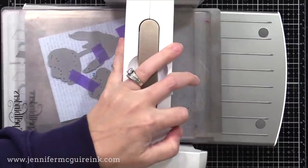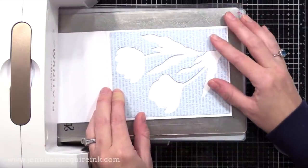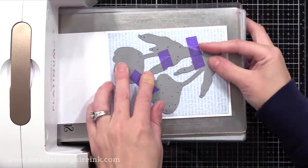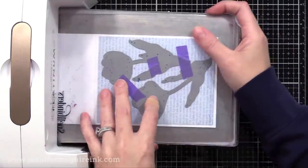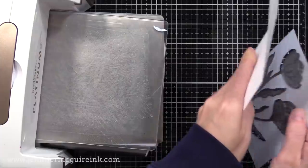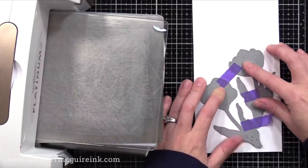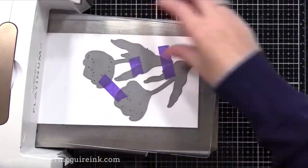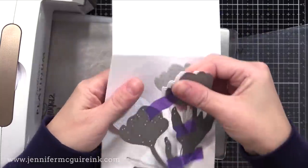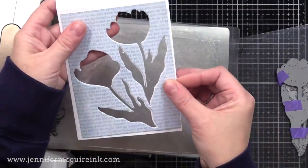I'm now taking the two Crocus dies, taped together because I like that positioning, and I'll die cut that from the blue panel. I'm using my Spellbinders Platinum 6, but you could use any die cut machine. I now need to cut those dies from our note card. So I'm centering that panel on the front of the open note card, then I'll pop the dies into the openings and run that through the die cut machine. This will cut through our front panel and press into our white note card. It's probably not going to cut completely through, so I remove the blue piece, pop the dies into the impression made in the note card, and run it through again. This time it cuts through, so we have the crocus flower windows cut in both the note card and the front panel.